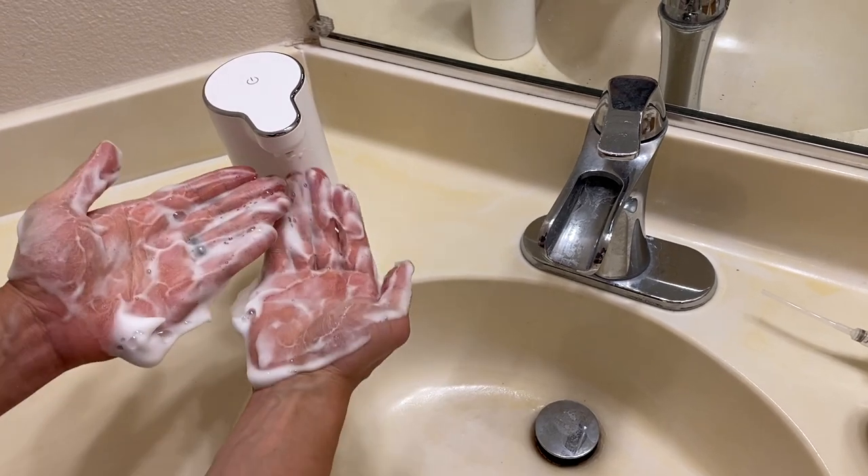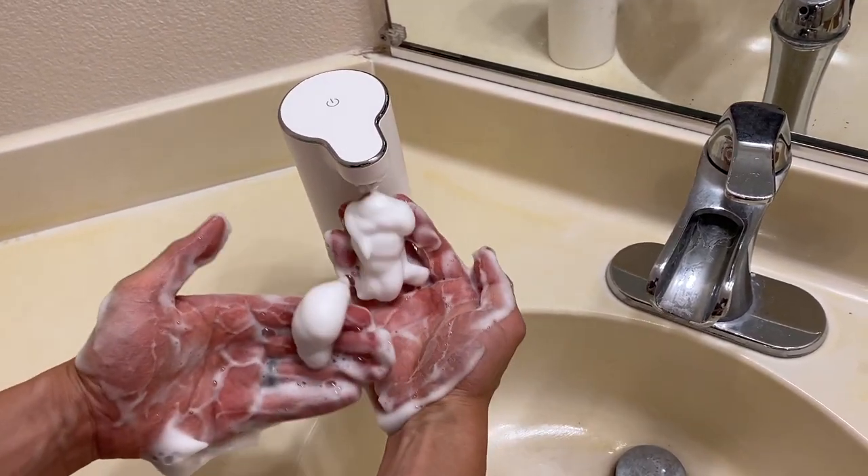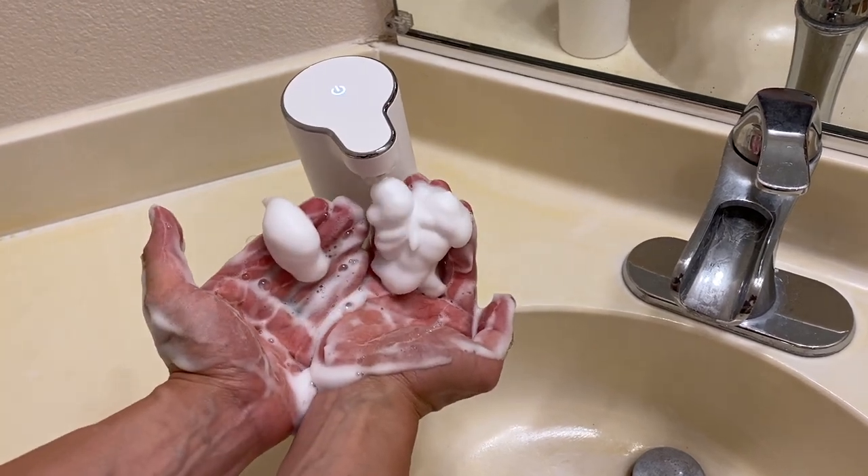My hand is all soapy, but there you go — the touchless soap dispenser right there. Pretty cool, right? Simple, easy, and it is rechargeable too.